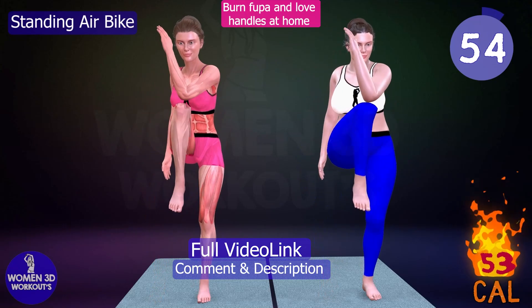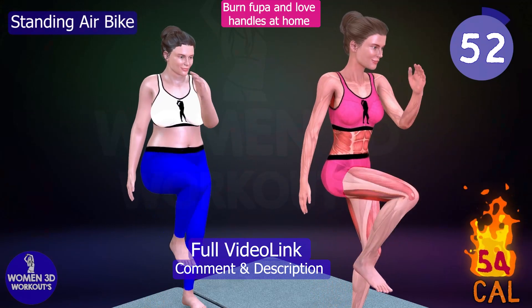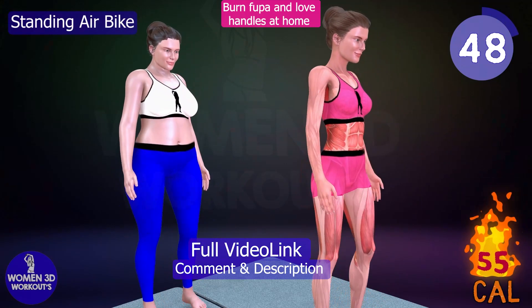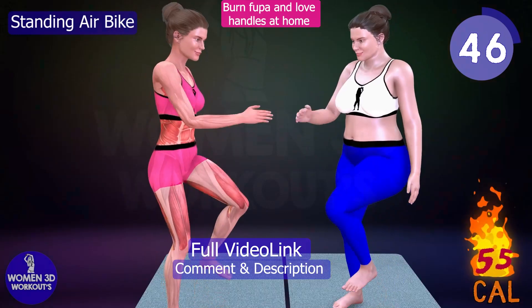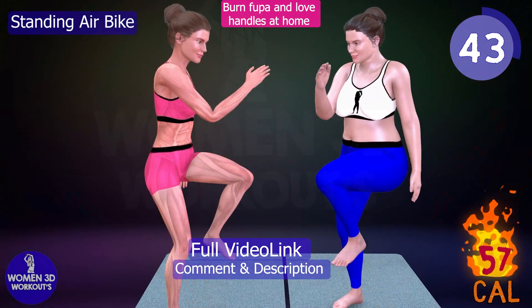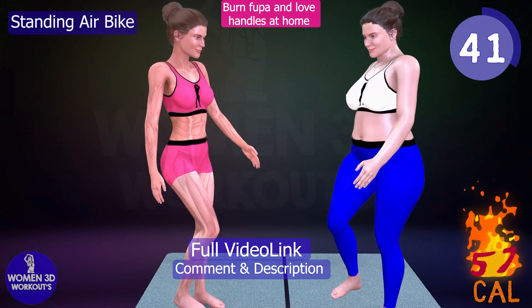Standing Air Bike. Need an effective exercise to tackle your fupa, fat upper pubic area? Look no further than the Standing Air Bike. This workout targets your lower abs and hip flexors, helping you to tighten and tone that troublesome area.